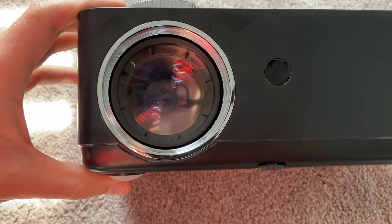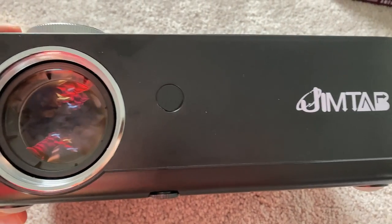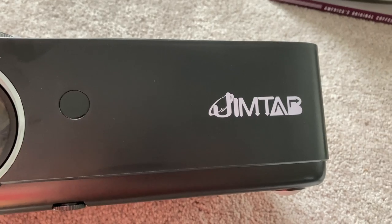Jimtab sent out this M22 projector and sponsored this video. I have other projector reviews and budget projector playlists you'll see popping up. I'll put the projector link in the description so you can check it out on Amazon — that is an affiliate link, so it helps me out if you purchase through there. Thank you guys for watching, let me know if you have any questions or comments below, and I'll see you on the next one.